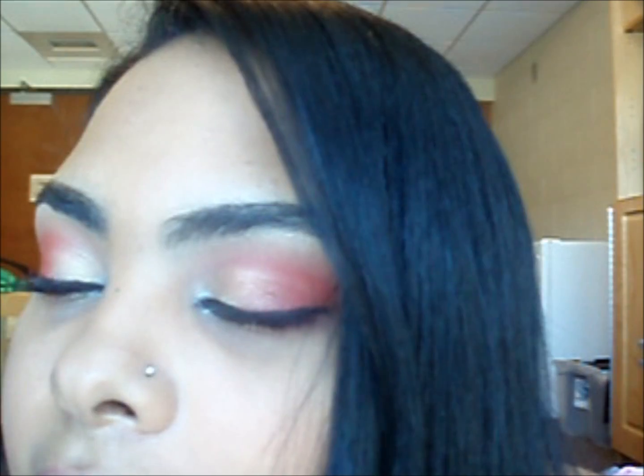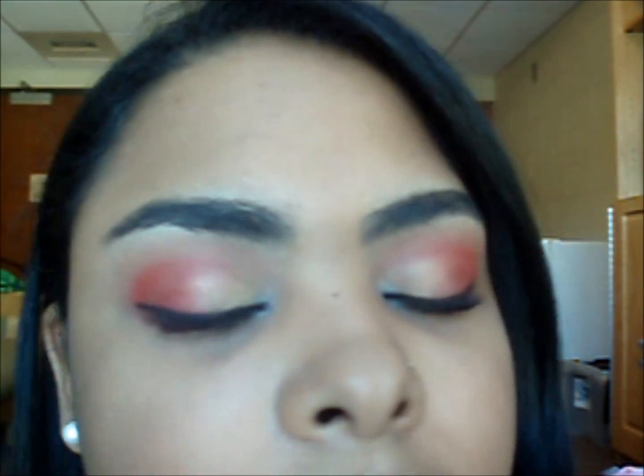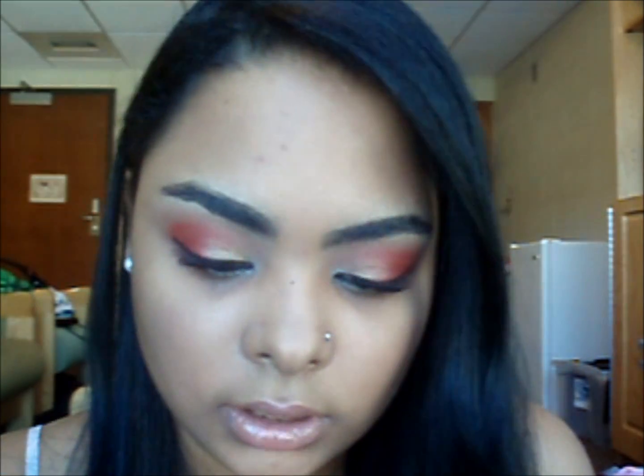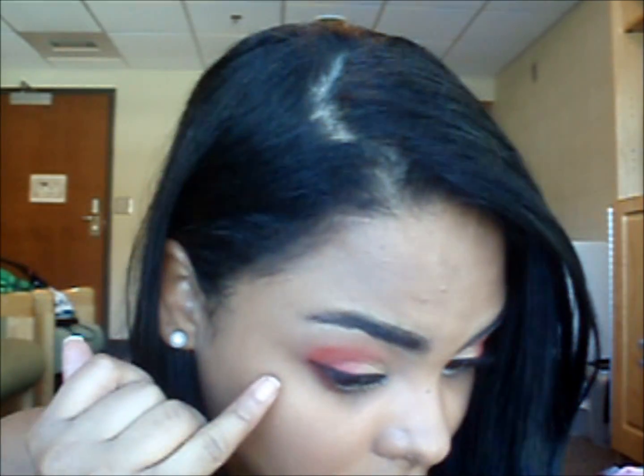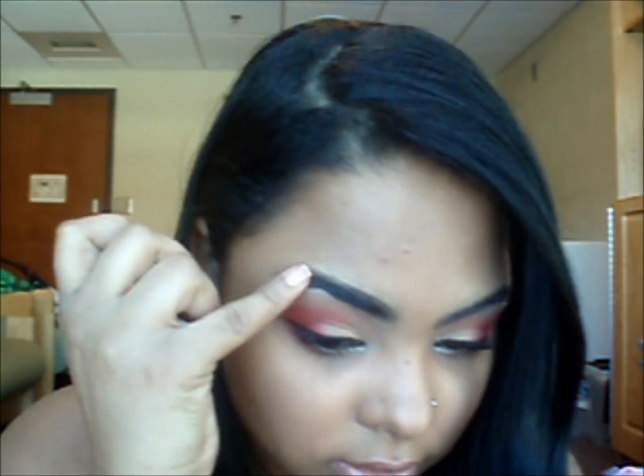Hey guys, this is the look I'm going to be doing today. It's just a simple Valentine's Day look — I decided to do another one because it was requested. I used two different kinds of reds, one gold and brown, and a yellow for my highlight. I hope you guys enjoy it.